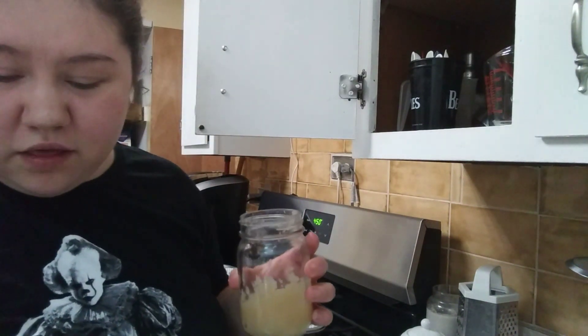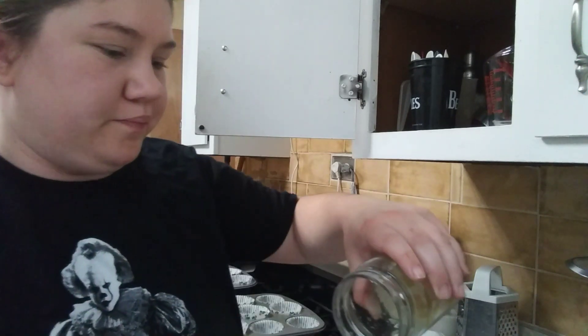You just need a third cup of applesauce, so I'm going to use the same measuring cup I used for the buttermilk.